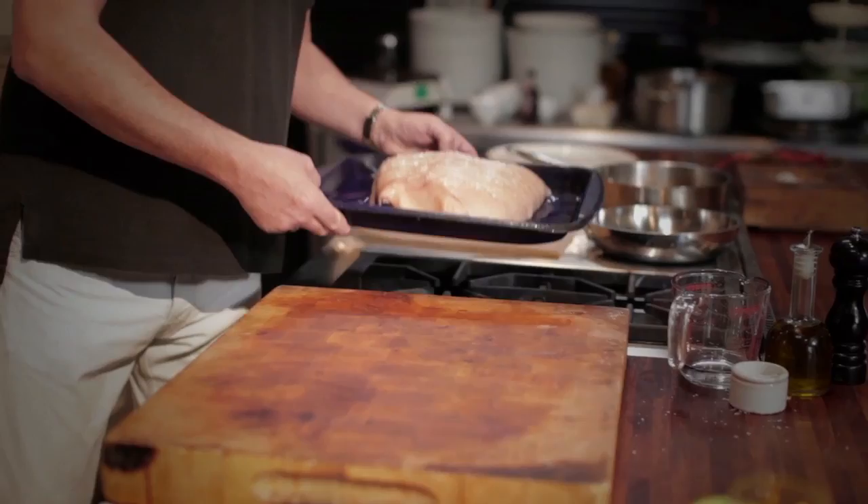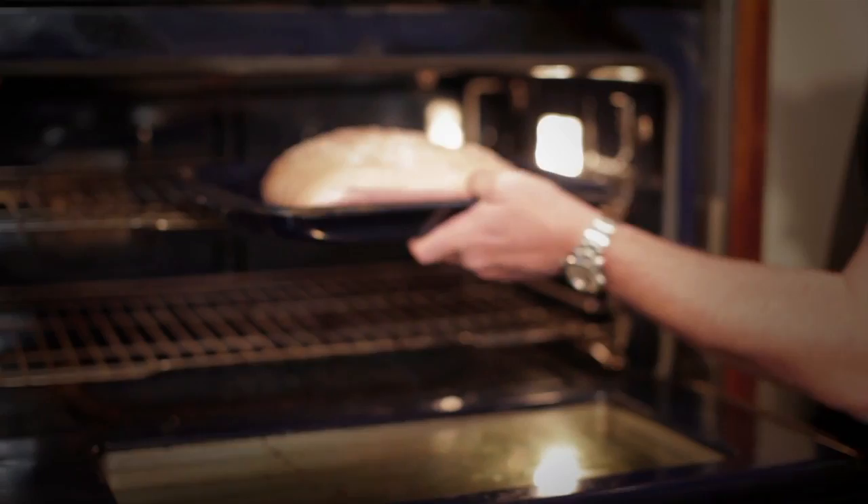And it stops the underside from burning. We pop that in the oven — we shock it — cook it for about 45 minutes, which gives us enough time to make our apple sauce.